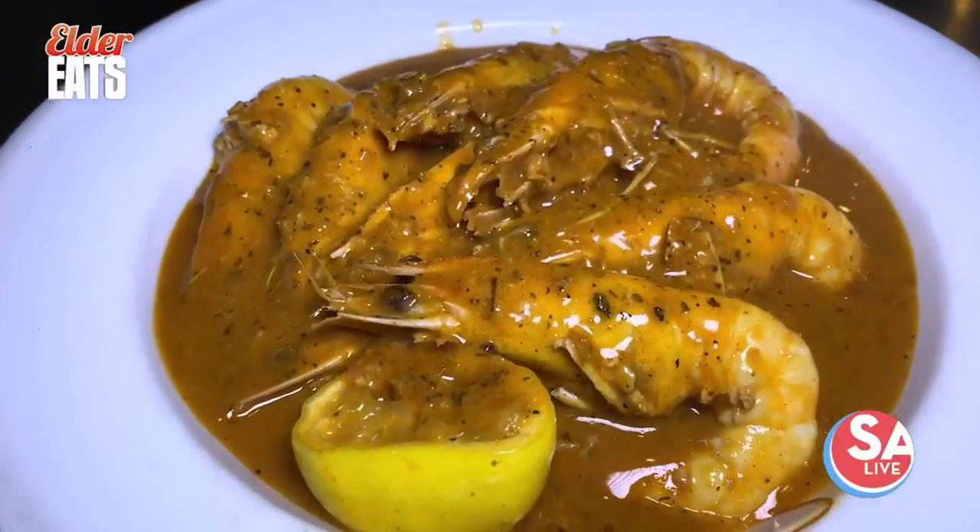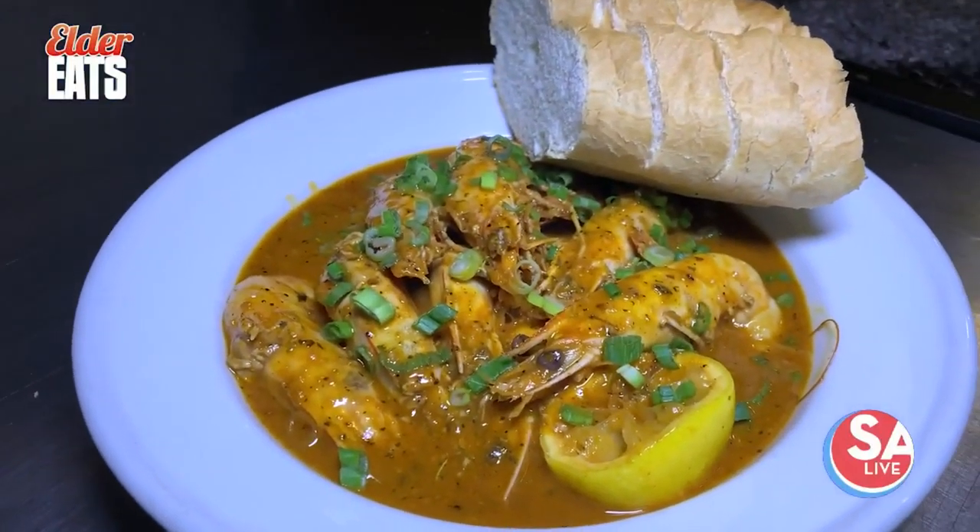You got your baguette on the side, and you're going to want to eat all this sauce. Don't feel bad — just hold it up and drink it. It's good for your skin. Trust me. Not the heart, but your skin.